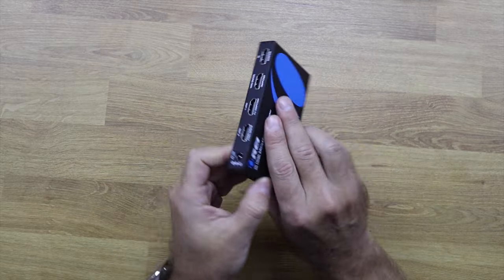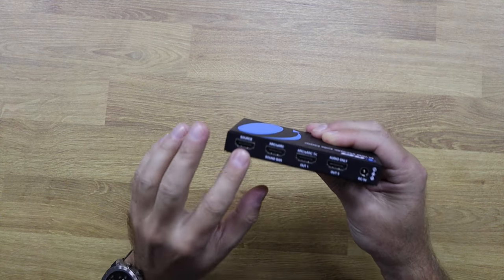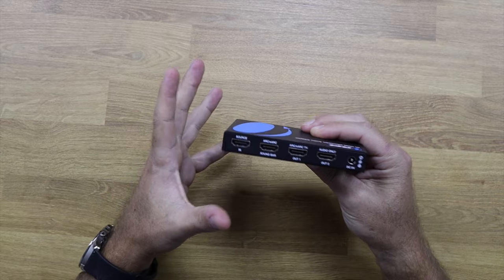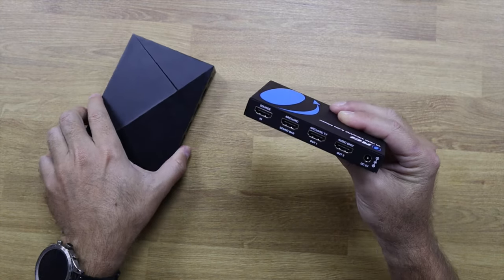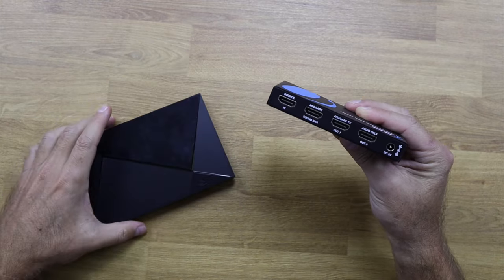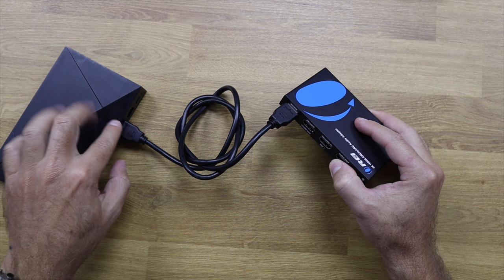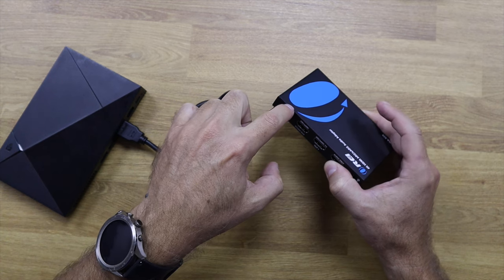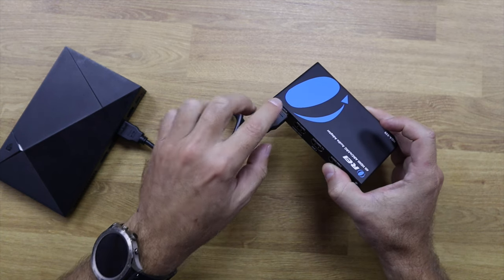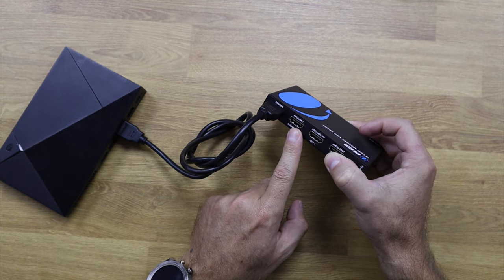The HDA 929 features an HDMI input where we connect our media source, such as an Nvidia Shield, Apple TV, Roku, or any other multimedia device. In this example, I'm going to use one of my favorite devices, the Nvidia Shield TV. I've got my HDMI coming out from the Nvidia Shield TV streaming device and it's going into the source port on the HDI 929.